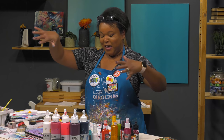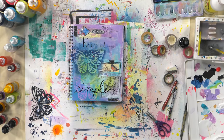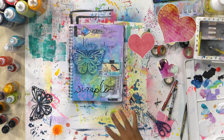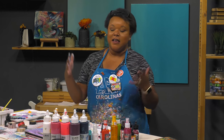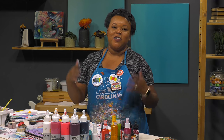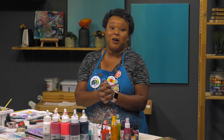With that being said, we're going to call this done. The whole purpose of today was honestly just simple supplies, simple materials, simply showing up and creating. Thank you guys so very much for watching.